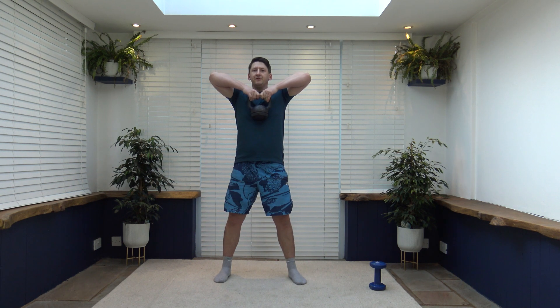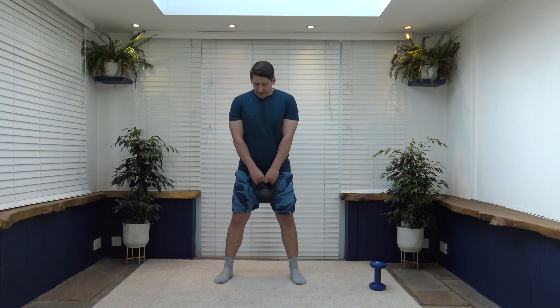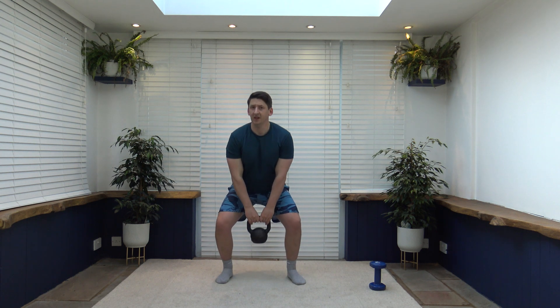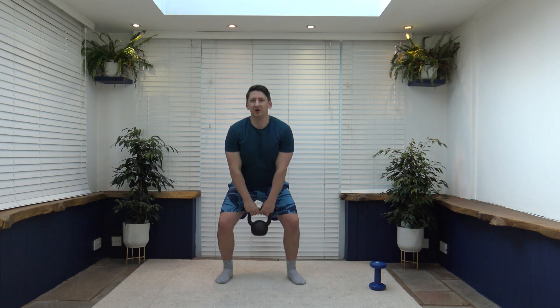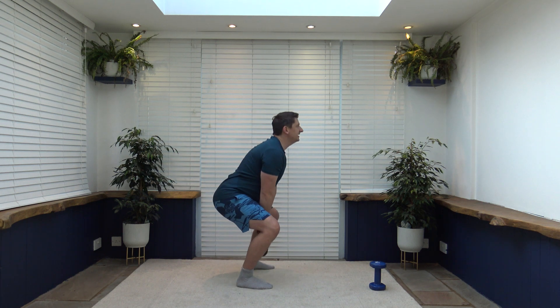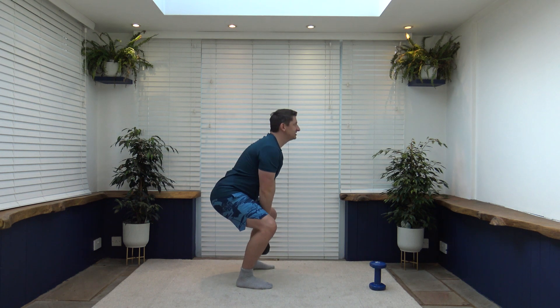Next: feet shoulder-width apart, head into a squat, lead up the elbows forward for an upright row. You don't have to squat — you can just do the upright row, or choose your depth in the squat. We're working the legs, biceps, trapezius, and shoulders. If you pull that core in and keep it nice and strong we work the core as well — good compound movement. Back is nice and flat. Breathe out — keep it going, ladies and gentlemen.